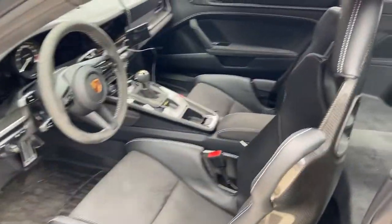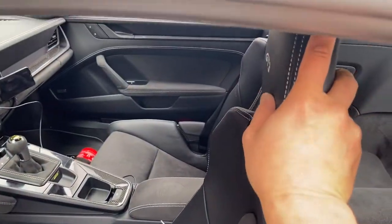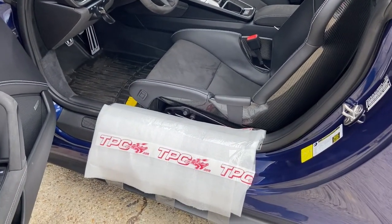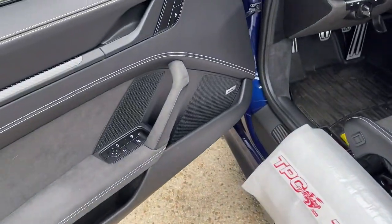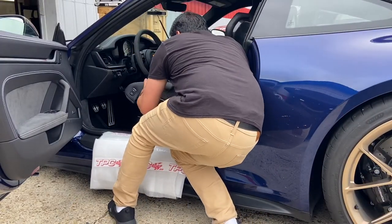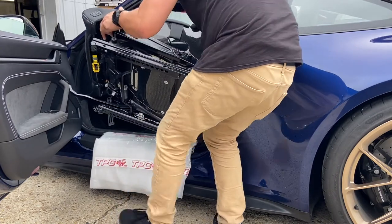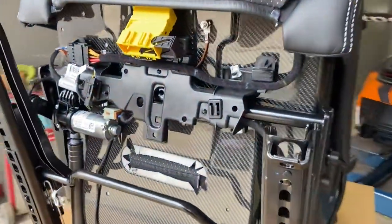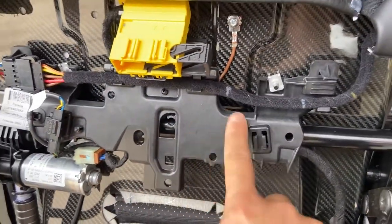Now the seat's ready to come out. The easiest way is to lift the bottom, tilt the head in, then pick it up from the bottom and carefully walk the seat out. Be very careful not to scratch the sill or the door panel. We now have the seat turned over on a stable platform and we're going to remove this plastic shield here.